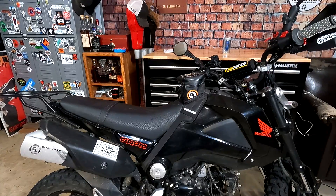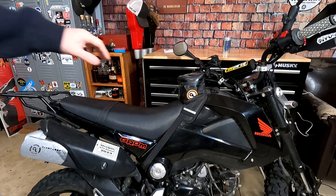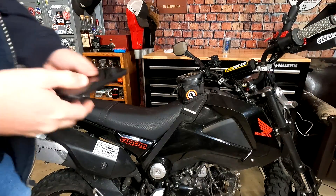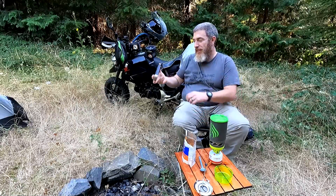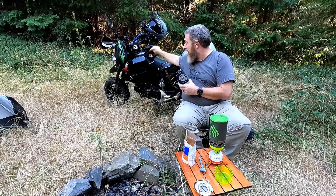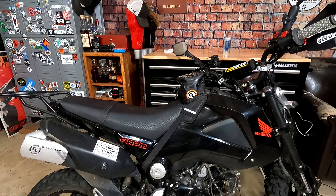Tank bag — this is the Giant Loop Buck and Roll. The Grom is a small bike so I didn't want a big bag taking up a lot of space. Giant Loop sponsored this build and the Buck and Roll has been perfect. It's exactly the right size for your cell phone or anything that would be in your pockets. I've managed to put a flask and a small travel humidor for cigars in it on a moto camping trip. It's not in the way at all when standing up or doing other stuff.